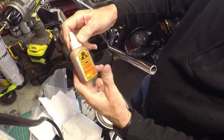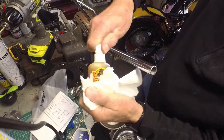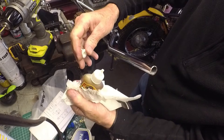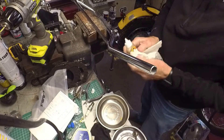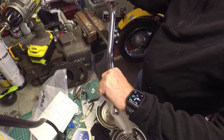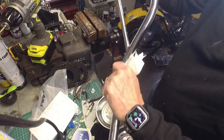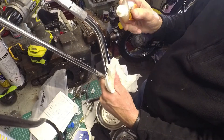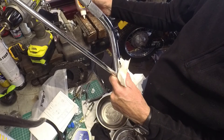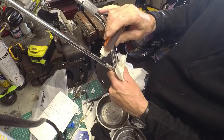This Gorilla Glue is polyurethane, so let's try some of this. I shouldn't even need the syringe with this. Let's get the bit of swarf at the right end — so that's it, down this end. I'm just going to squirt some of this in and see what happens.